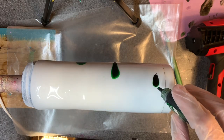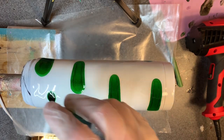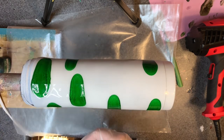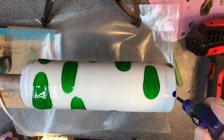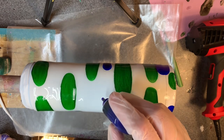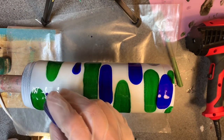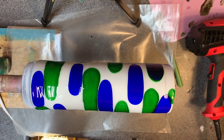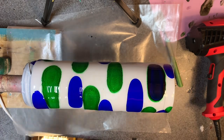We are going to start with the cobalt green - just kind of random, nothing too fancy, no real pattern. I'm going to make sure and get some that drips down the side there. We do have a lot of colors to include so that's all I'm going to do for now. Next, ultramarine blue - I love this color, it's so pretty, really deep but not navy necessarily. I've got one little spot where the spray paint kind of flaked off, so I went ahead and threw a darker color on that.